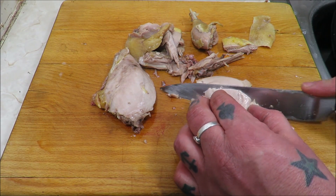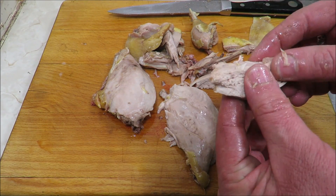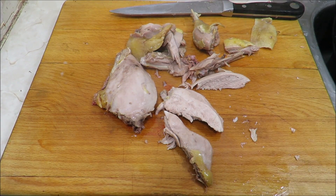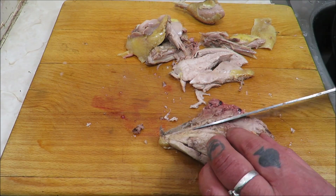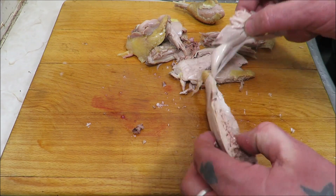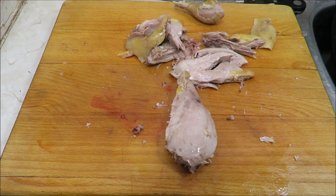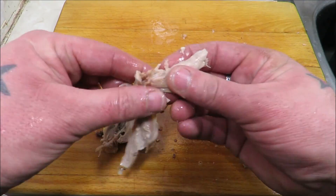We're just going to cut a bit of that breast to show you it's cooked to perfection. Beautiful and tender - so so good. That's what you get with wild game - this has not been farmed, it's been shot, so you may get a bit of damage you won't necessarily see in the carcass. Just look how moist that is - pheasant breast, beautiful. Have a bit of the thigh - it's just so good.